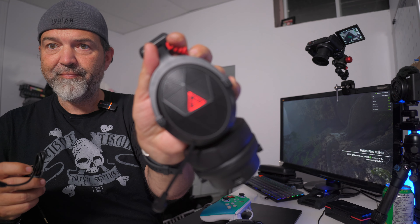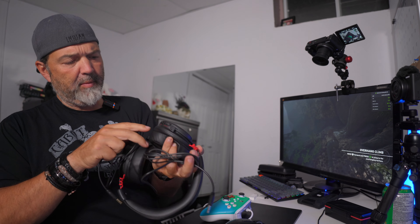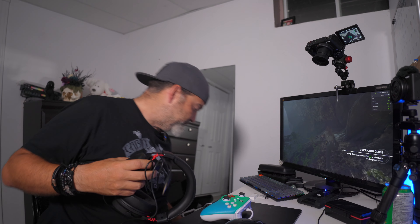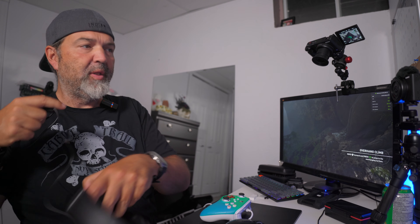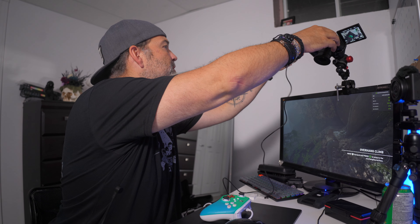Anyways, this is the box here, you guys can see it. Spin it over — we got more stuff on the sides. On the back there's a lot of info including the battery: it's a 1500mAh battery, up to 23 hours with the lights off — so we've learned there are lights, which is cool. Charging time from zero to full is about two and a half hours.